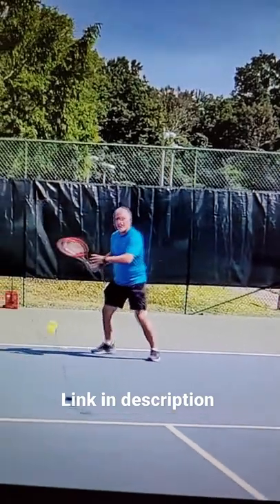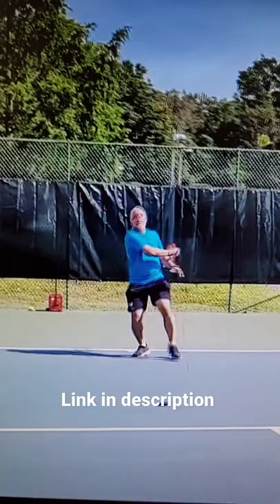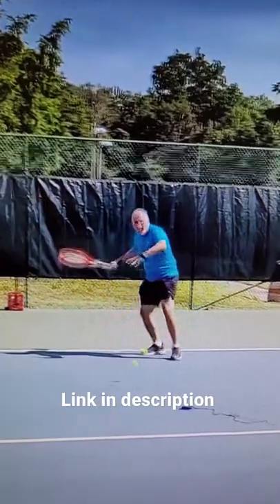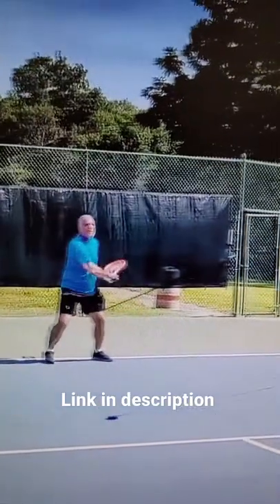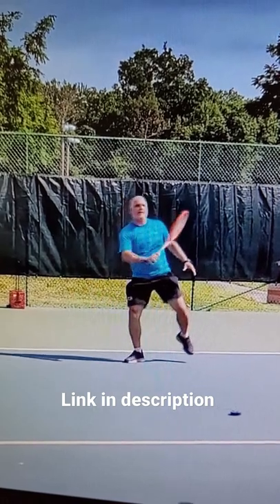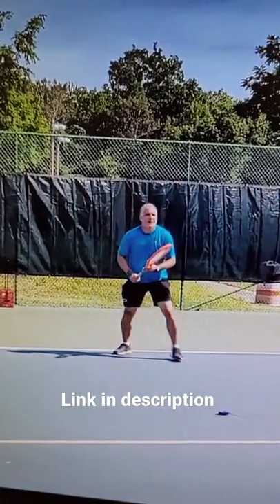Working on hand-eye coordination, watching contact — all this good stuff. Now, is this a training device where a new player is going to advance their game? I don't think so. If you have sound strokes already and are just looking for a warm-up, or just to scratch that tennis itch around the house if you haven't been able to get out on the court, it works for that.